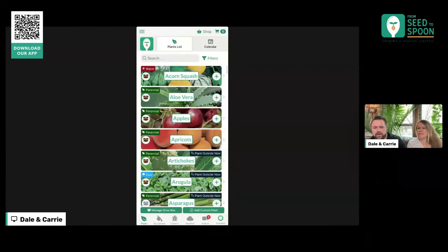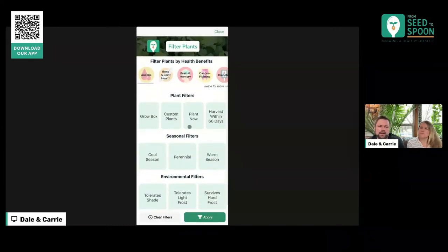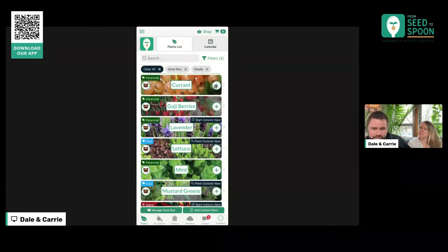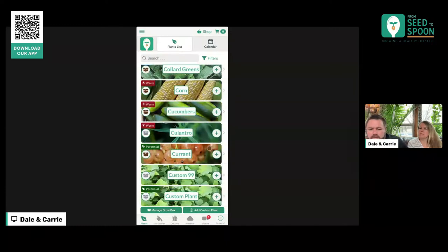Let's look around and see what else we've added — there have been a lot of changes. Let's talk about filters. In the past you could only do one filter at a time, and now we have it to where you can do multiples. Say I want to filter for something that's in my Grow Box and something that tolerates shade — I can filter that down and now I can see plants I have in my Grow Box that can tolerate some shade. You can also clear these filters off.